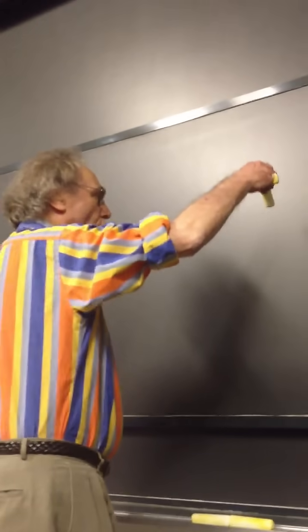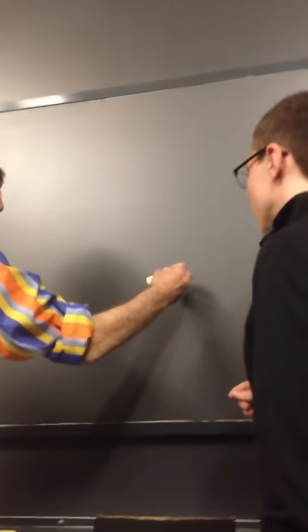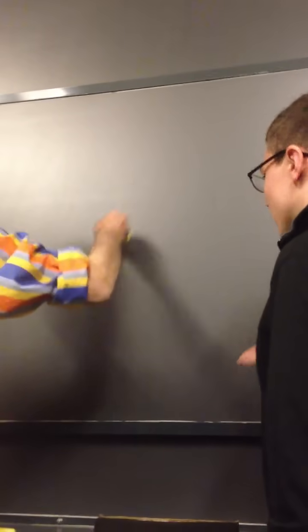If you want it in this direction, you hold the chalk like this. If you want it in this direction, you hold the chalk like this. If you want it in this direction, you hold the chalk like this.